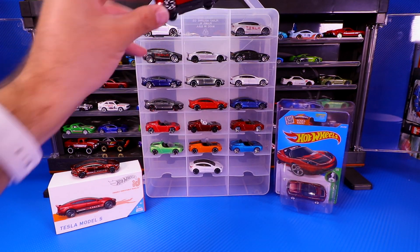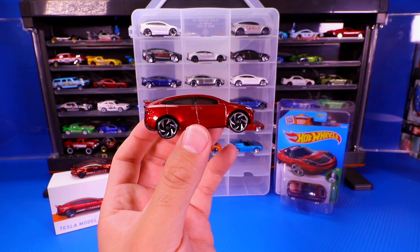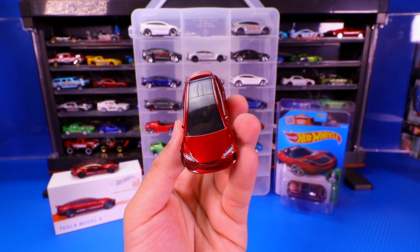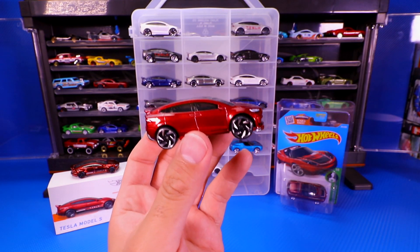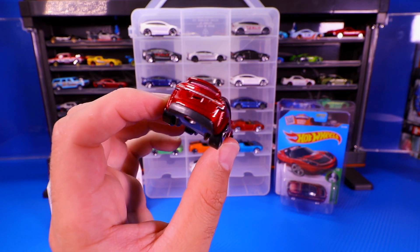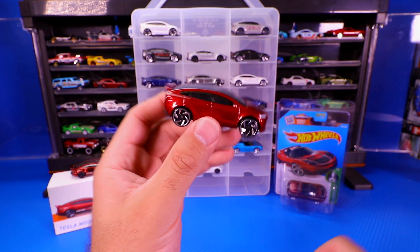Then it came out in red — it's a slightly darker red with some metallic to it. They kept those same wheels on there, which again I think look good. And then obviously this car is popular for those Galwing-type doors, which this casting does not have. But we do know it came out in Matchbox with the Galwing-type doors — so if you can get your hands on that one from Matchbox, it is really, really cool.